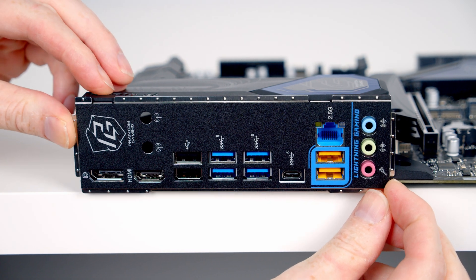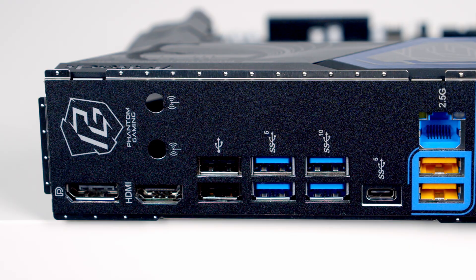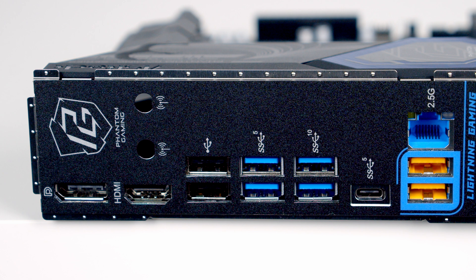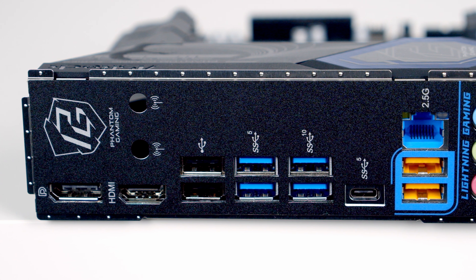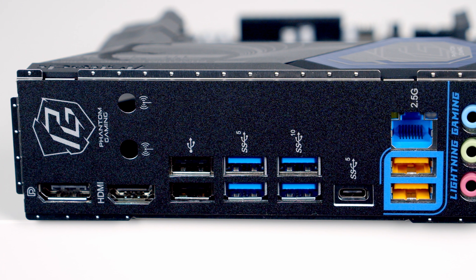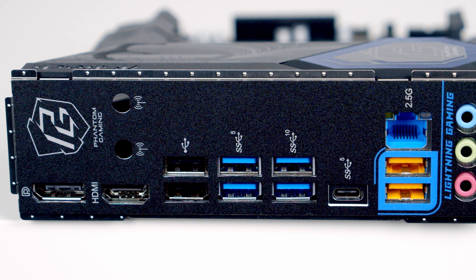It's good to see the motherboard features ASRock's flexible integrated I/O shield. Looking at our connectors, we've got a DisplayPort 1.4 followed by an HDMI 2.1 port. Next to that we've got two antenna cutouts should you wish to add in a separate Wi-Fi and Bluetooth module. We've then got six USB Type-A ports.